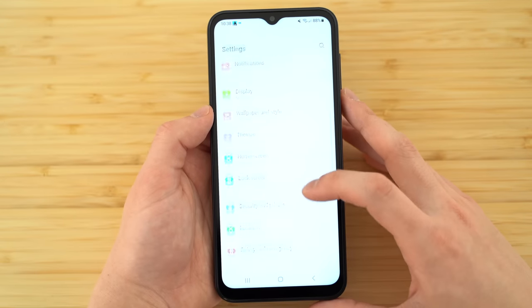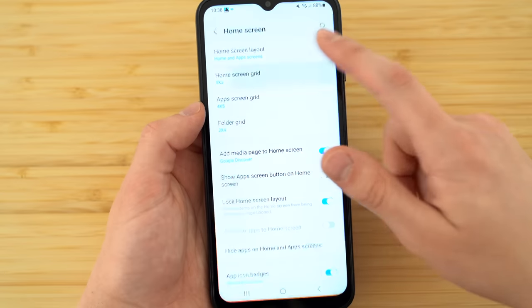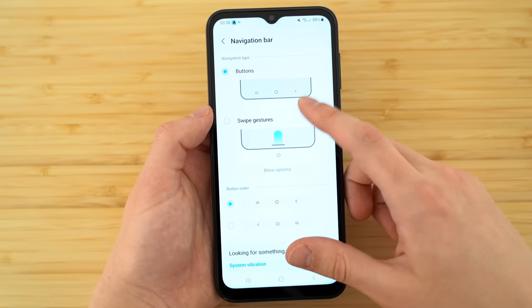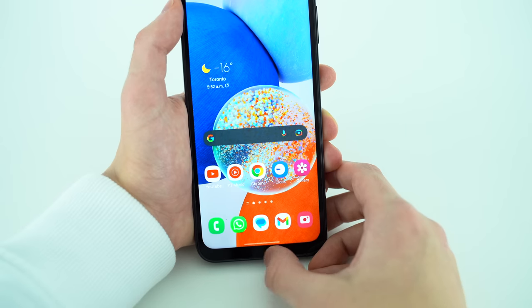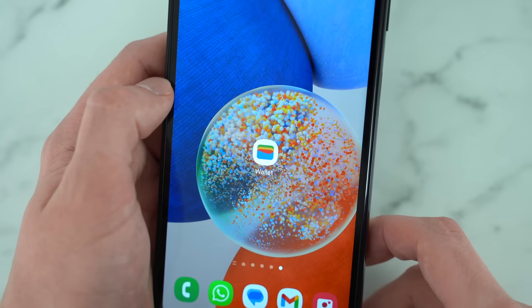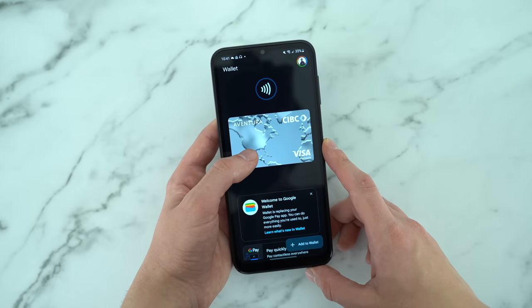While setting up my phone, I changed the home screen grid size to 5x5 as I usually do, and in the navigation bar settings I switched from the old school buttons to modern swipe gestures. This phone has NFC, so I went ahead and added my bank card to Google Pay for tapping at payment terminals.